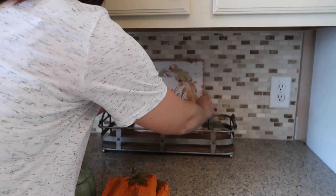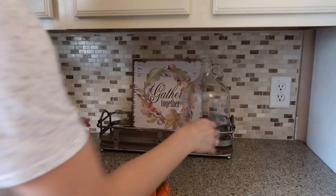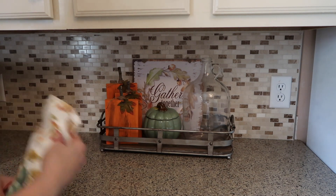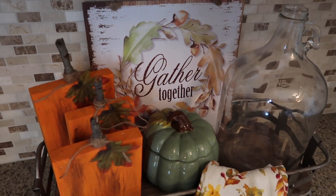I also got a few new fall decor items. I went to Walmart and TJ Maxx, and I ordered that big gallon jar off Amazon — I had a gift card from my birthday and I thought it was so cute. I love how it turned out and it's just adorable. I just love fall so much.